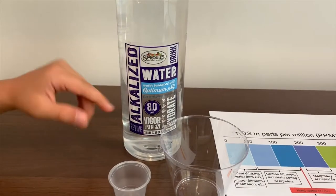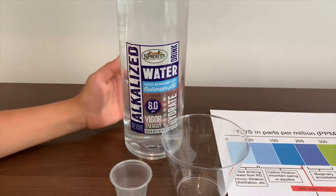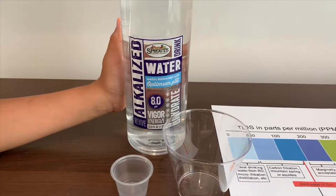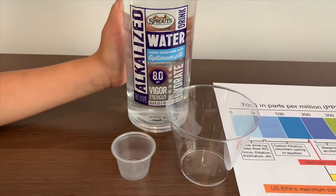This is alkalized water. We got this from Sprout. It is supposed to be a PHA bottle sourced in Las Vegas, Nevada.